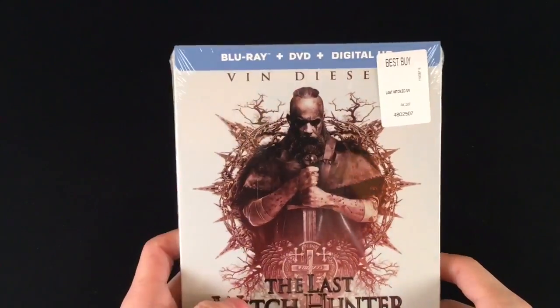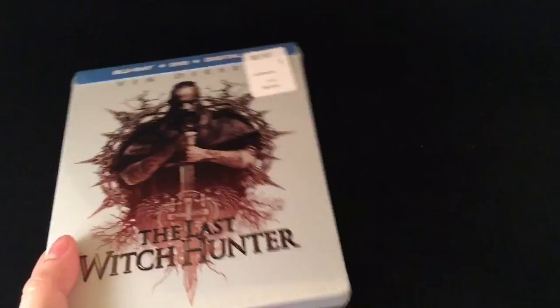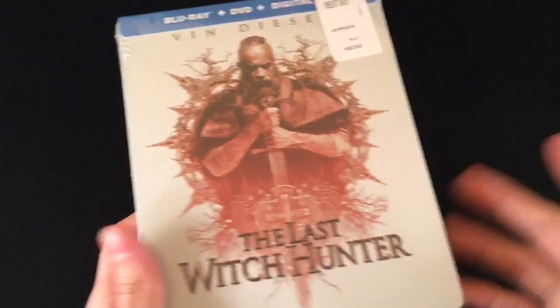So I gave it a shot, watched it — not that bad. And plus it's a Steelbook, so I had to get it. I'm just going to do a quick unwrapping, let's go ahead and do this.